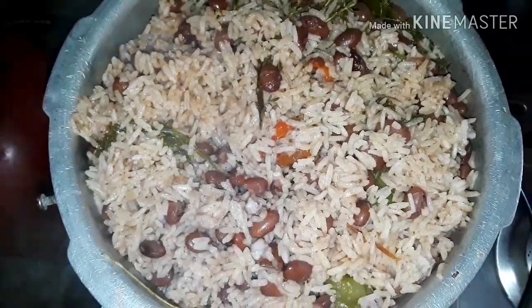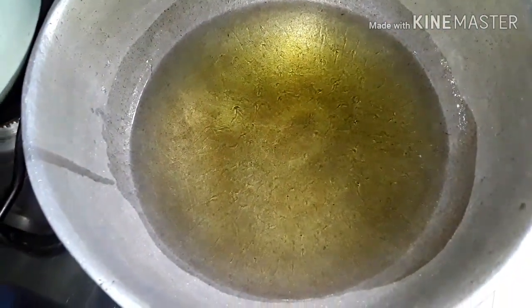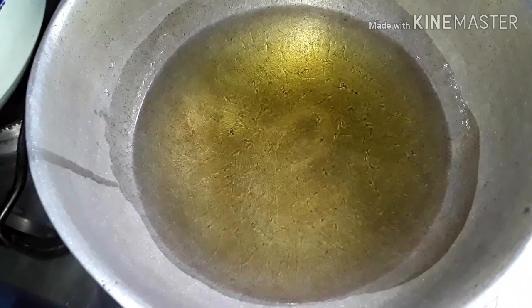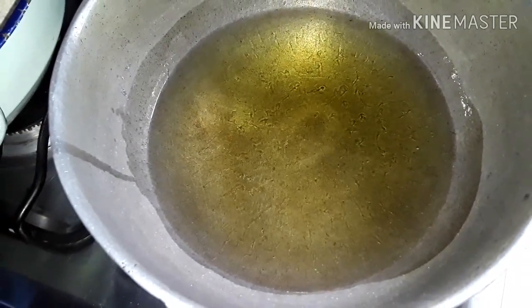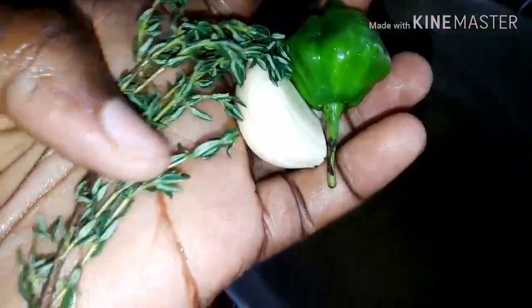Our rice and peas is pretty much done, and now we're gonna be working on our fried chicken. I've already added some oil to the pot and I'm going to be adding some garlic, a scotch bonnet pepper, and some thyme — I've already washed them — so I'm gonna put them in.